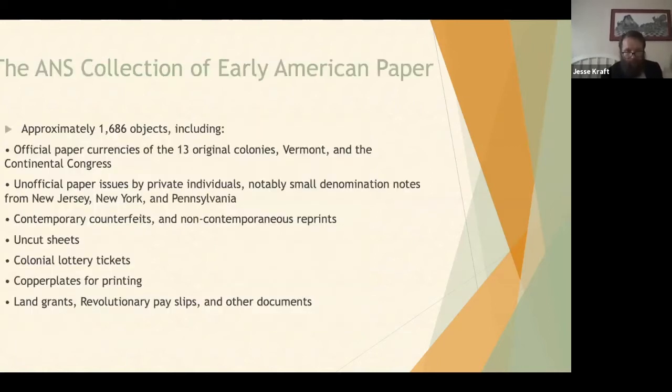I'm going to now focus on the ANS collection of early paper money. There are approximately 1,686 objects, including official paper currencies of the original 13 colonies, Vermont, and the Continental Congress. Also included are unofficial paper issues by private individuals — most notably small denomination notes from New Jersey, New York, and Pennsylvania from the late 1780s into the early 1790s. We have a few contemporary counterfeits, a few non-contemporaneous reprints, several uncut sheets, some colonial lottery tickets, copper plates for printing, and non-monetary items like land grants, pay slips, and other similar documents.